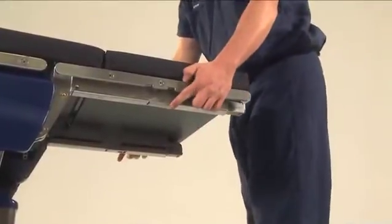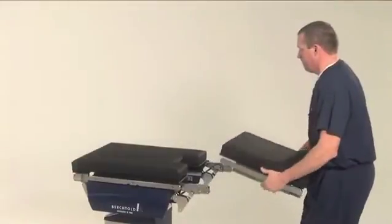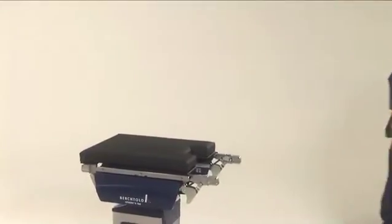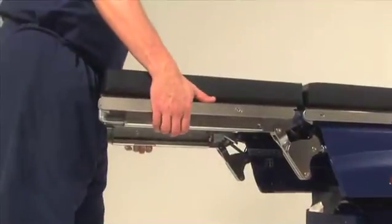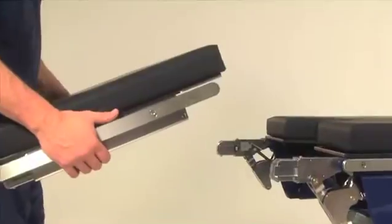To remove the back section, grasp the center of the section and press the lock release buttons, then pull the section away from the table. The leg section is removed in the same way. Be careful to balance the weight of the leg section so it doesn't tip downward when pulled from the rail system.